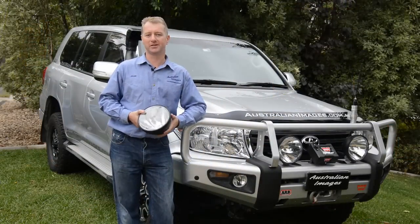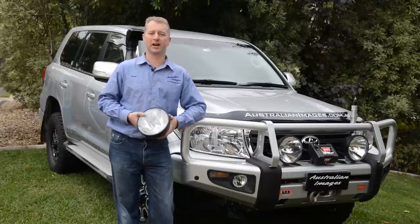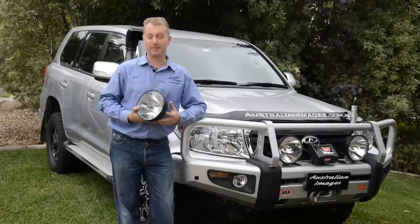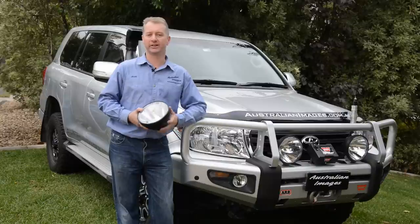G'day and welcome back to the Project 200 video series. You might remember me installing a set of fire lights onto the 200 in a previous video. Well after Paul from Firelight saw that video he offered me a freebie set of their new Nemesis lights, and who am I to say no to that. So today I'll be doing a quick video showing the installation of these new lights.